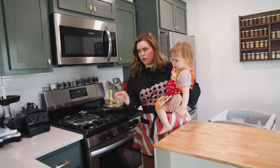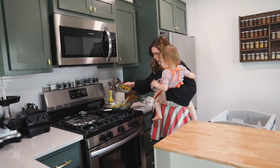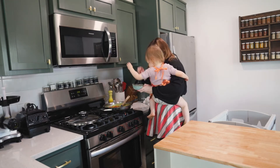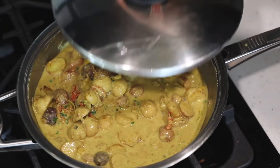We're going to add the chard stems now — they need a little longer to cook than the leaves. So we're going to sprinkle them in. How beautiful is that? It's such a colorful curry. We're going to cover the stems and let those cook for about five minutes.